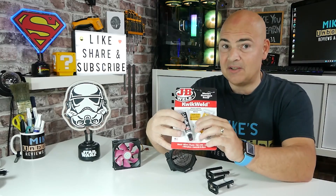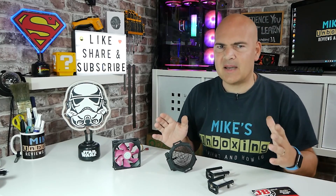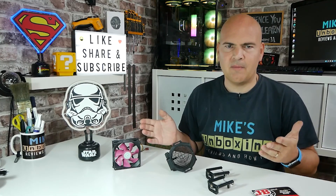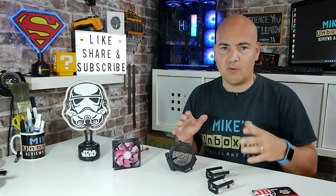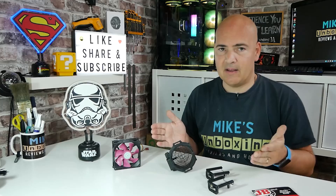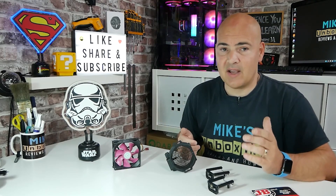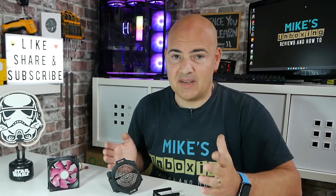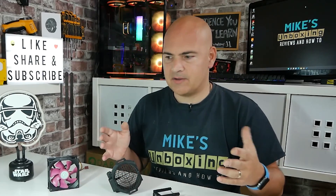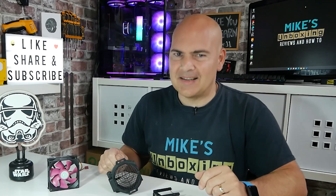We've got some things which really do need repairing on the desk here - an eclectic mix - so I figured I'd try them all at the same time. We'll do this video in two parts: first we'll do the sticking and repairing, then we'll let it set and cure, and come back a little bit later to see how well it fared for the slightly unusual repairs we're doing here.